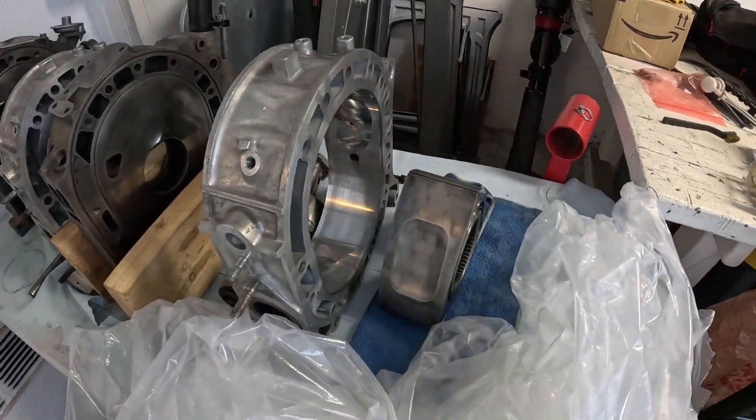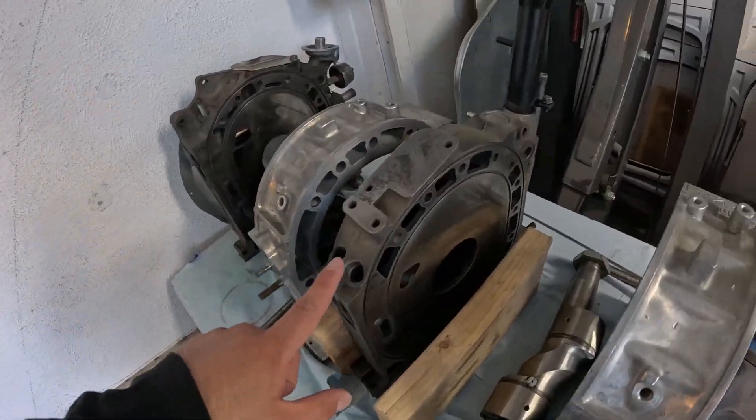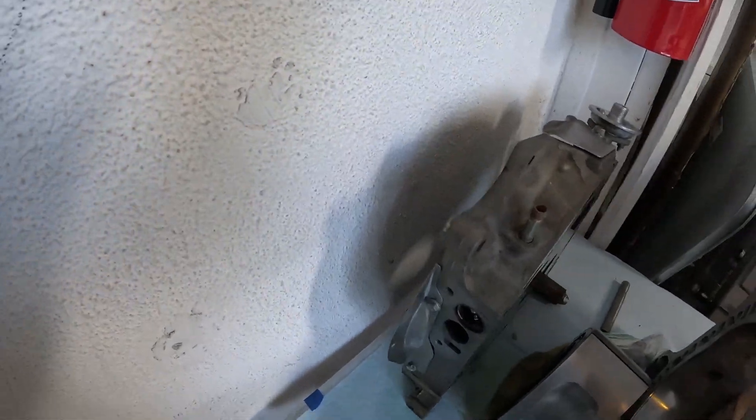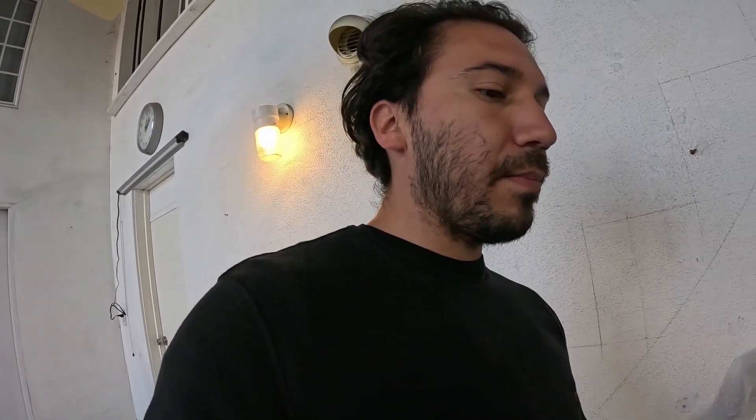The rotors are clean, the housings are clean, the plates are clean — everything is cleaned up. So the next thing I'm gonna do is port the plates. I've actually heard that the S5 six-ports don't like to idle when they're ported.